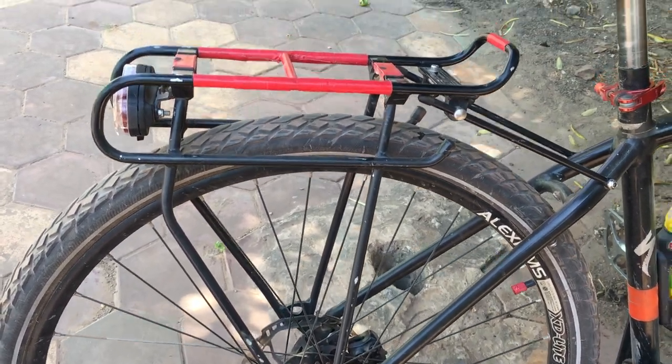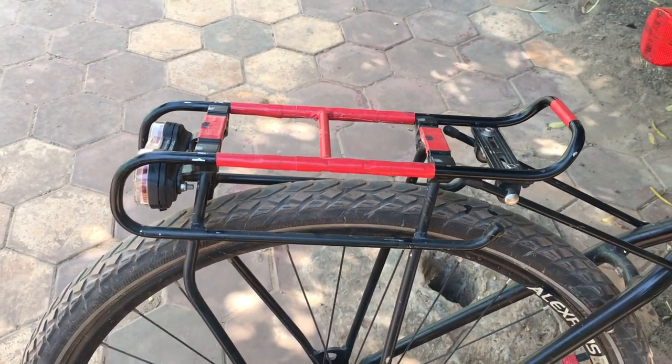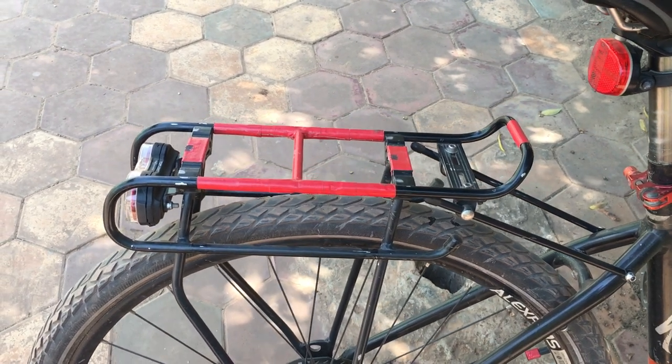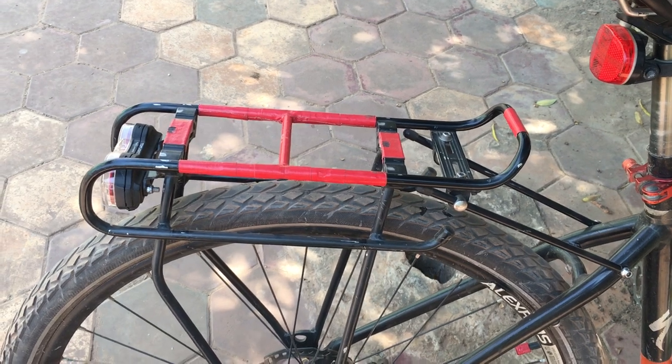It lowers the center of gravity, so as long as your bag fits into it, this is actually the best way to mount it. That way you don't have any conflict between the pannier bag and the trunk bag, which I would have if I didn't do that.